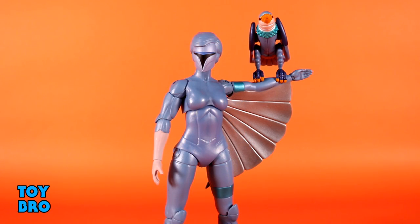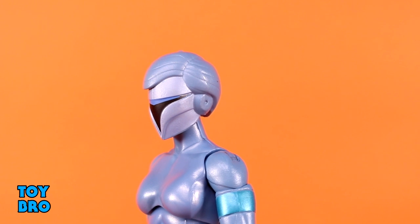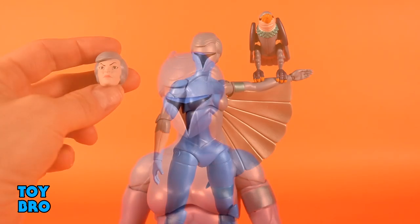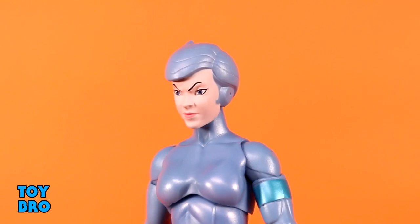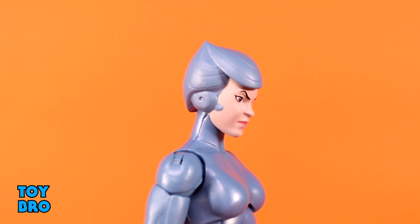As far as accessories go, the Hawks in Wave 1 are similar to each other, and Wave 2 Hawks are similar to each other, but they're different from Wave 1. We do get some extra heads with Steel Heart. The first is her helmeted visor-down head, which I really like — the sculpt is good, paint is nice. She also comes with an alternate angry expression head. I'm not the biggest fan of this one; it kind of feels like she smelled something she doesn't agree with. There's nothing too exciting about it, and I'll probably never use that one.